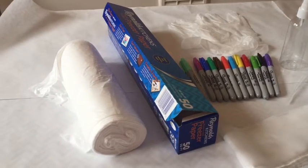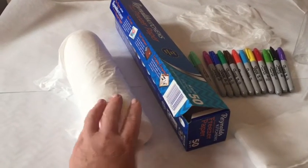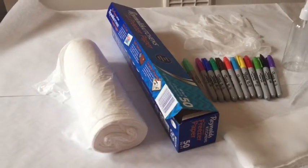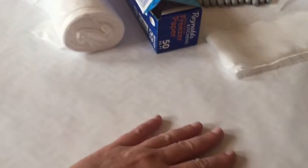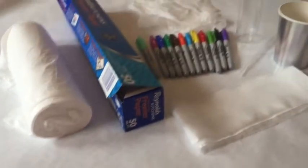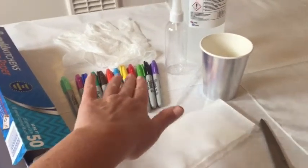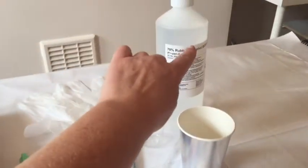Everything that you're going to need for this project is some plastic table cover that I got from Amazon. Some freezer paper which you lay down on your table, plastic side up. I've got some scrap bit of silk fabric, sharpie pens, and rubbing alcohol.